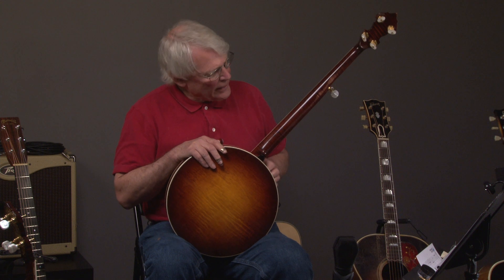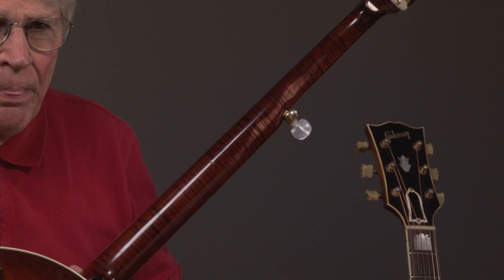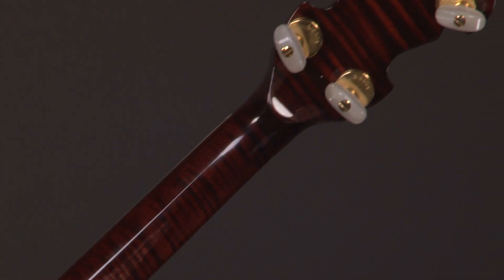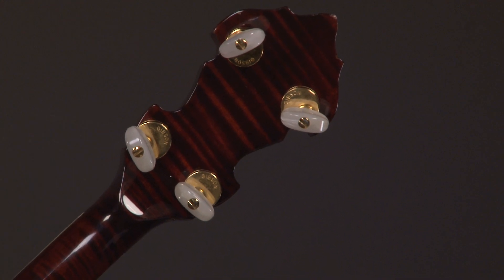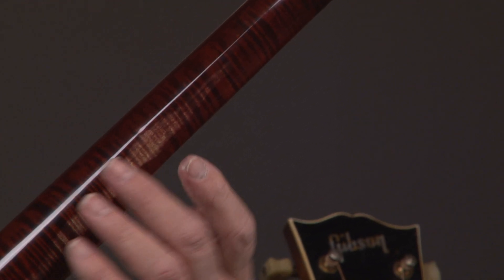Let's look up the back of the neck — you can see the really good general condition. Right there, and we go up to the headstock. You'll see it has the keys that say Gibson on them. We'll come back down to the resonator, and you'll see there's a little wear here, which is pretty common.